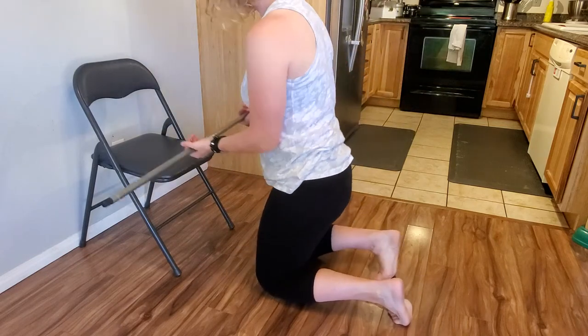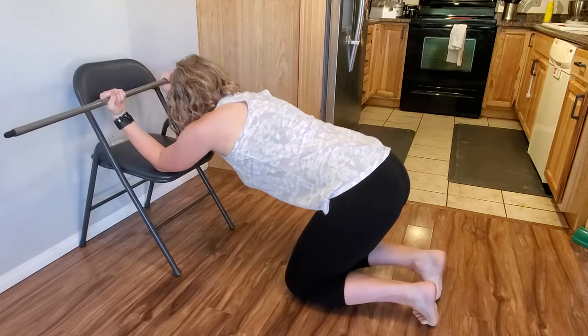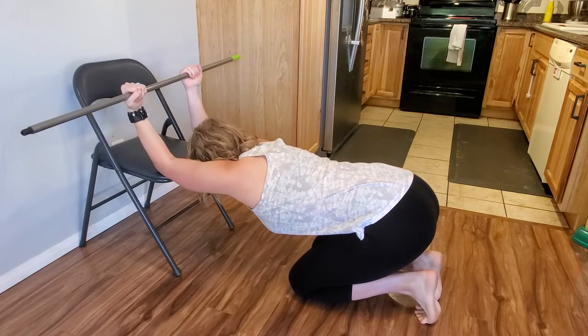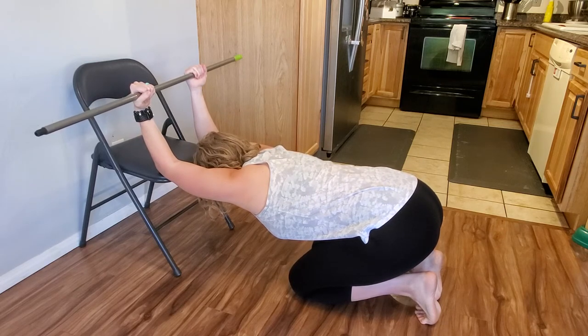Grab onto a lightweight stick so your hands are shoulder-width apart and palms are facing forward. Kneel in front of a bench or chair and place your elbows on the edge. Drop your head between your elbows and feel the stretch in your back and shoulder. Don't let your hands or elbows slide apart.